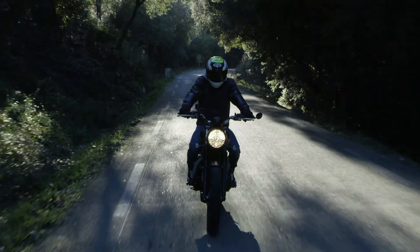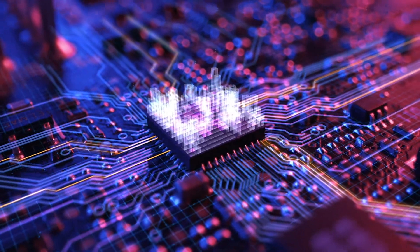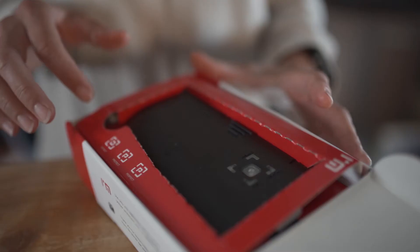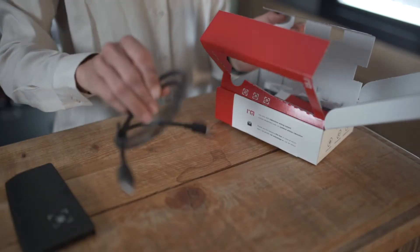The In-Motion box is quite literally the brain of the entire system. It's this little box that contains the battery, the captors, and that decides whether or not to inflate based on the constant analysis of the driver's movements. The In-Motion box, as well as all the accessories that come with it, is provided with the purchase of any airbag product.